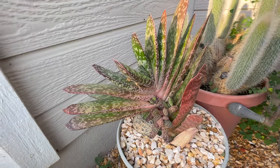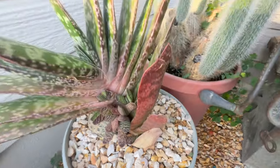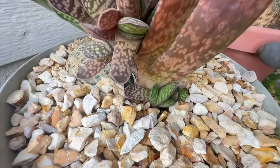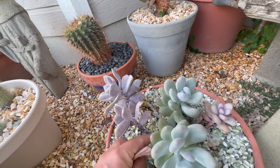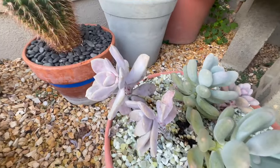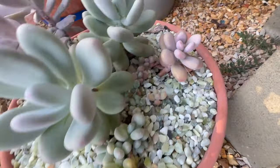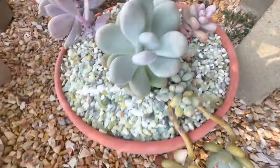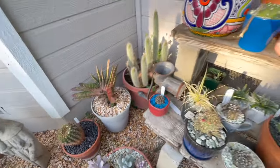My Gasteria kind of likes this corner — it's just got so much new growth down in there. These were some Moonstone and Superbum that I stuck in here. The Superbums are really stretching for the sun because they get kind of shady, but there are lots of little pups down in there that were just one little leaf growing. I left them in here — I just never had a place to put them and they're doing okay, not great but okay.